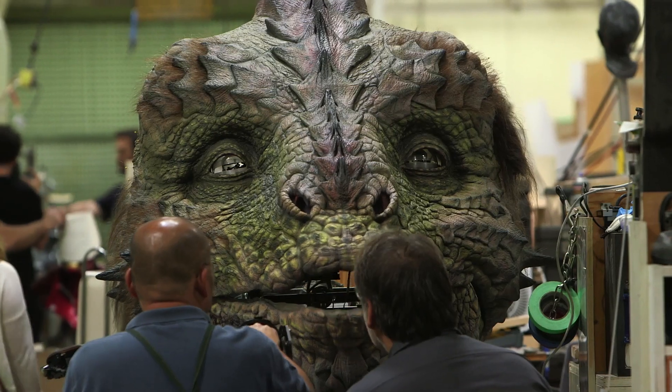We were given the task of building that head last Monday, and pretty much done by Friday — about five days. It's not bad.